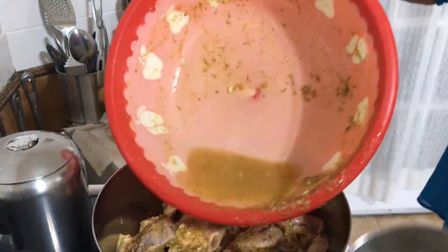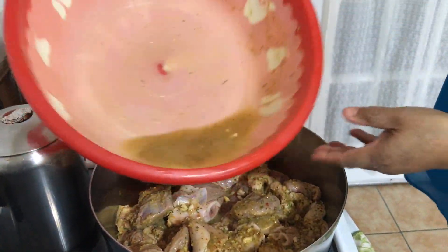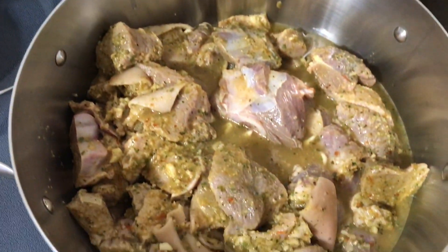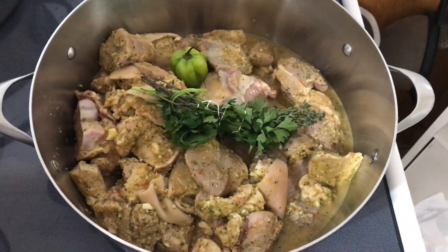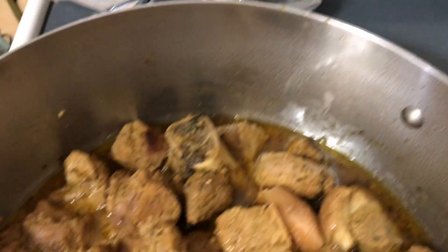I'm putting the rest of the seasoning water into the meat so I don't waste it. Now I added two cups of water to cook the meat. I'm adding parsley, thyme, and hot pepper, and let it cook for one hour and 22 minutes on medium-high heat.